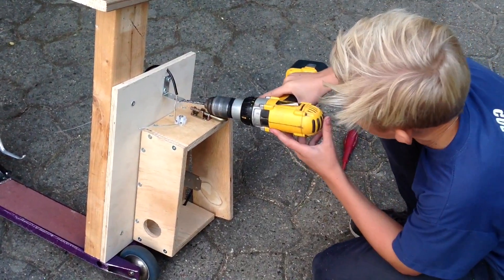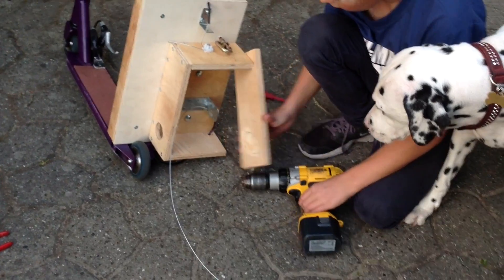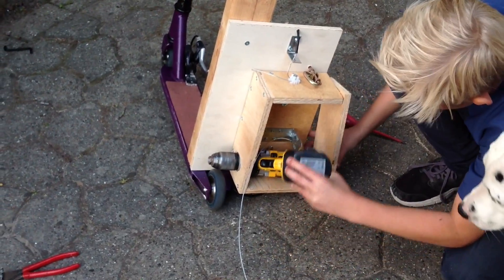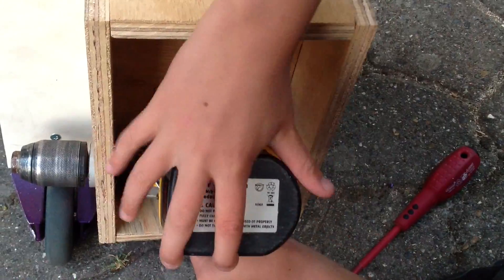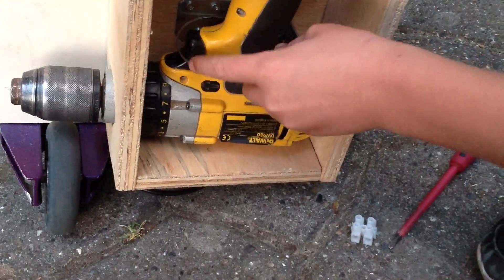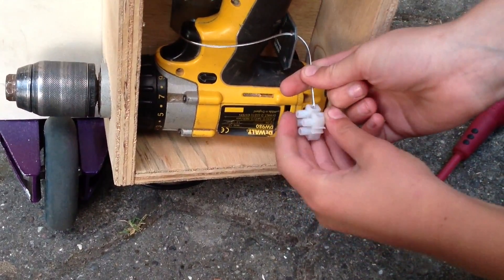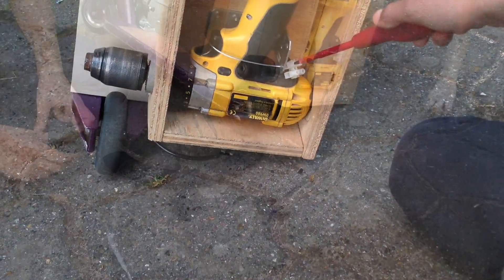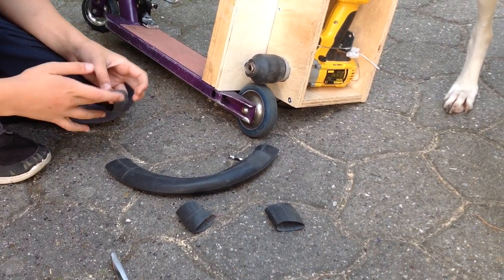Then you make a hole for this lock here. You're ready to put the drill in. Then you take the cable around the trigger and inside the little hole here, and then lock it. And then you cut some bicycle tube and put it on the drill like this.